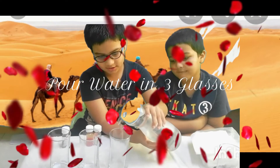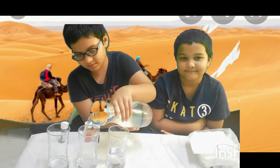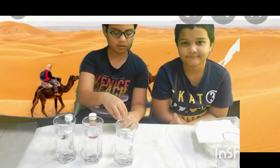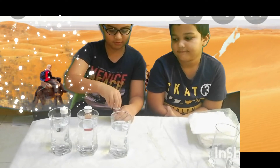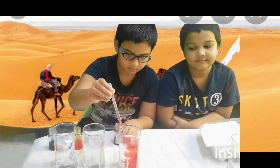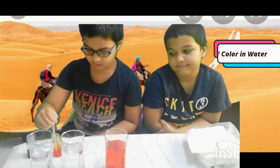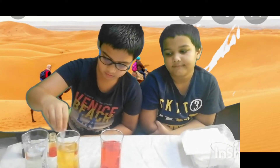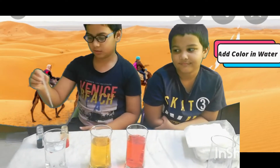You should pour some water into three glasses. Now I am going to add the food coloring with a dropper. First I am going to pick the red one. Now I am coloring the water with yellow. Now I am going to use my favorite color, the blue color.